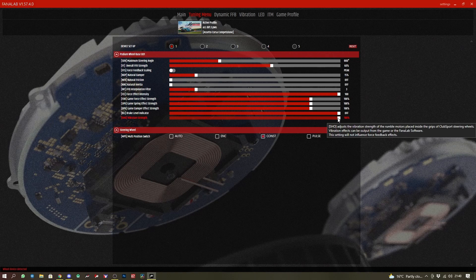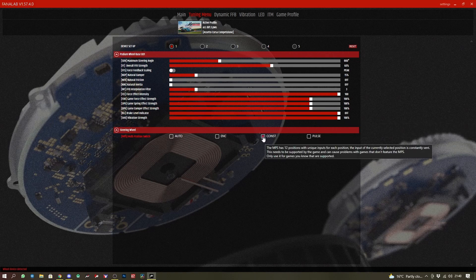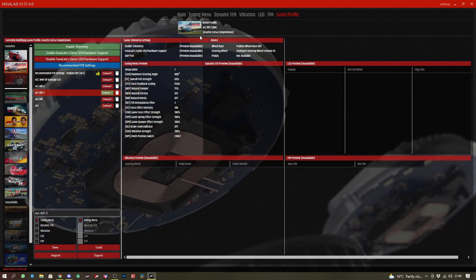We have the brake level indicator off. Also, because I'm using the Formula V2 wheel, I have 'const' as my multiple positional switch setting. Once those are all set, let's go into game profile and save this profile so we've got it available to us. Then make sure you've got the profile ticked under default — that will then automatically load when Fanalab detects that we are in Assetto Corsa Competizione.